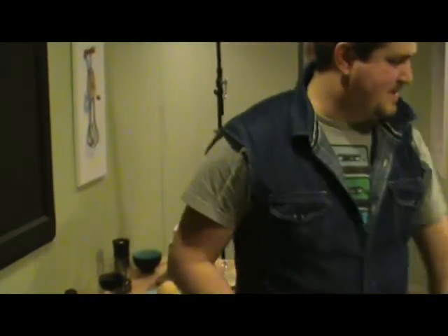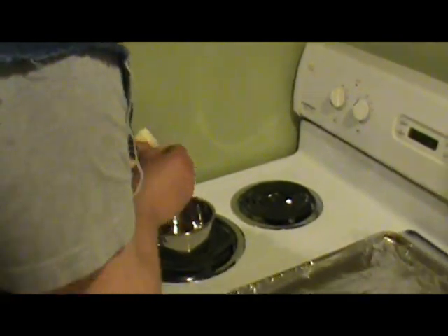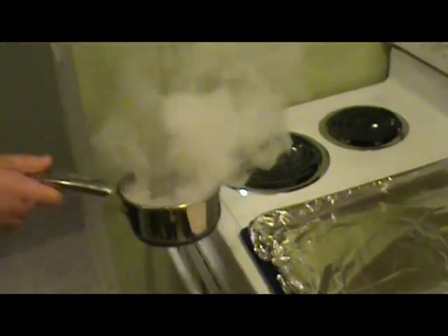Alright, next step, we're going to take this butter. You probably need like three tablespoons. Alright, we will throw about that much in there. Oh my god, it's so hot!